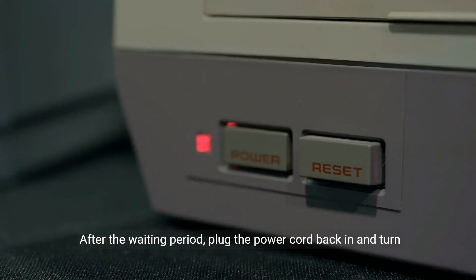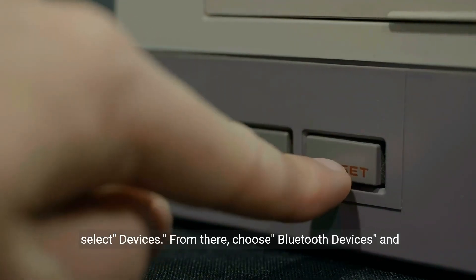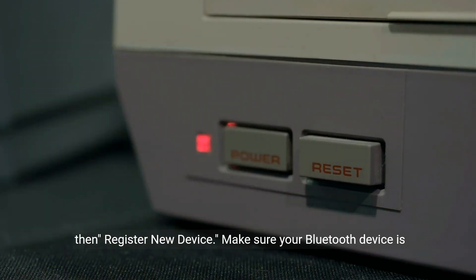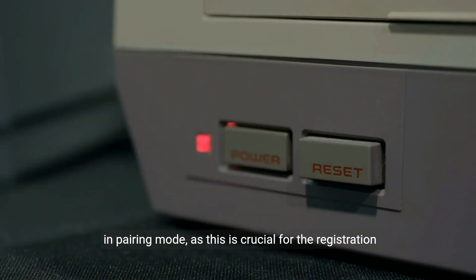After the waiting period, plug the power cord back in and turn on your PS4. Now go to the Settings menu on your console and select Devices. From there, choose Bluetooth Devices and then Register New Device. Make sure your Bluetooth device is in pairing mode, as this is crucial for the registration process.